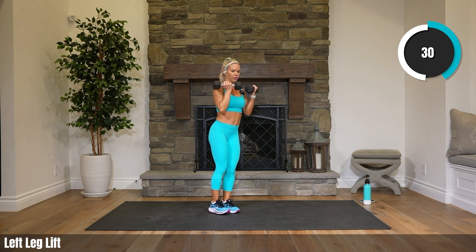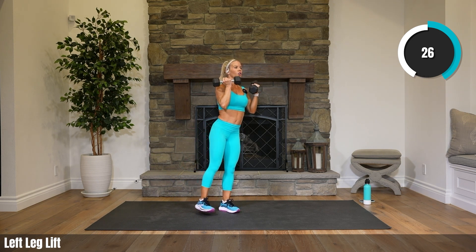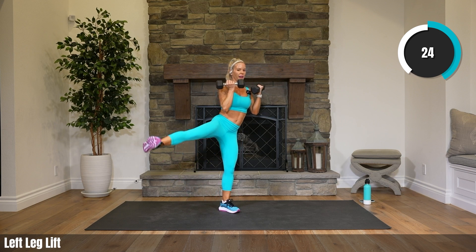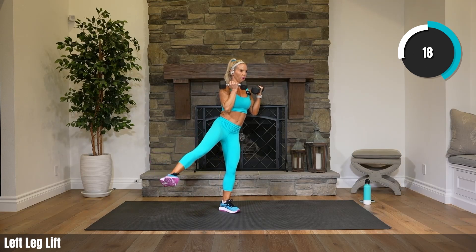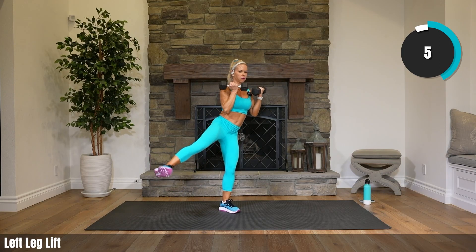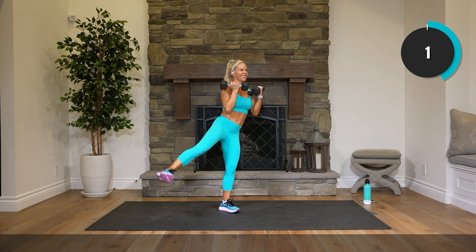10 seconds until we pulse. Really grounding in on that right leg, getting your balance ready. Pulse it up! It helps to find something on the wall to look at — looking straight ahead. 8 seconds. Rest.